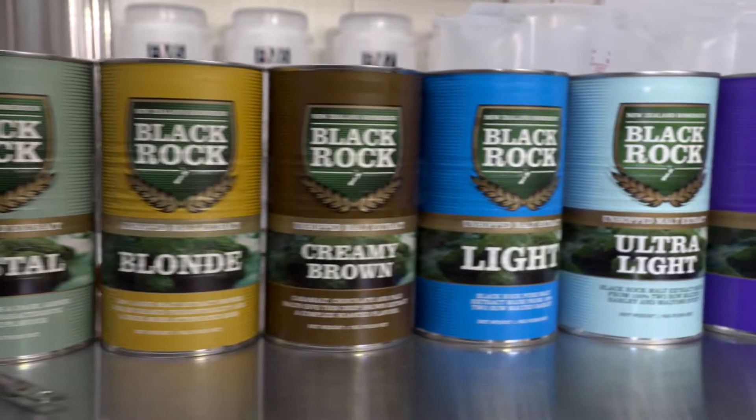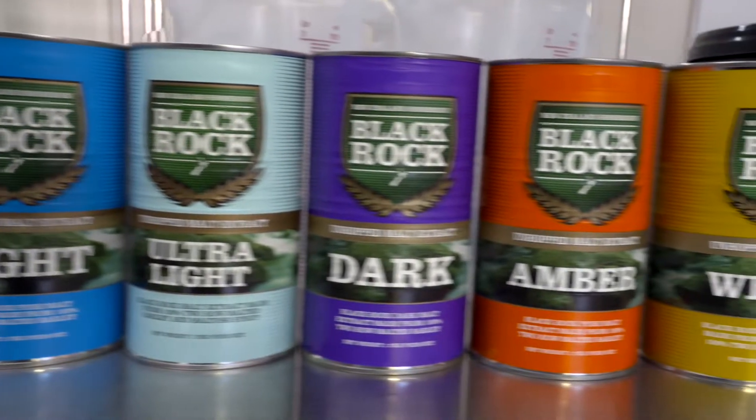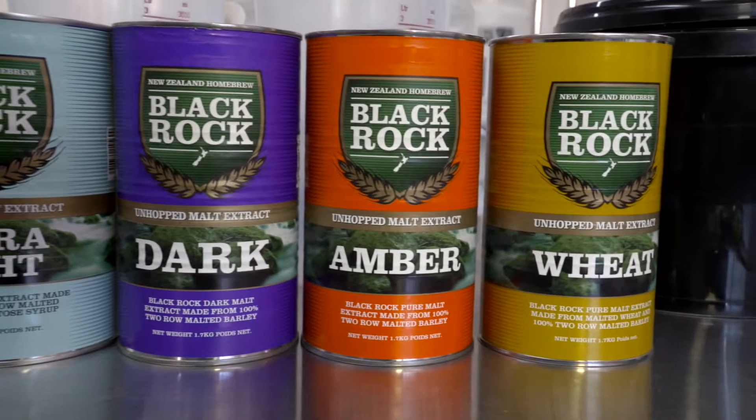Some guys use the Blackrock kits as a good foundation and then add dextrose or other sugars. Are you doing the same or everything with Blackrock? Everything Blackrock, but I always use their ultra light malt because it doesn't take away from the flavour, it's from New Zealand so it hasn't travelled far, and it's a bloody good brew. It gives you a really nice body to the beer instead of just sugar, and you don't get the aftertaste flavours that usually come with sugar.